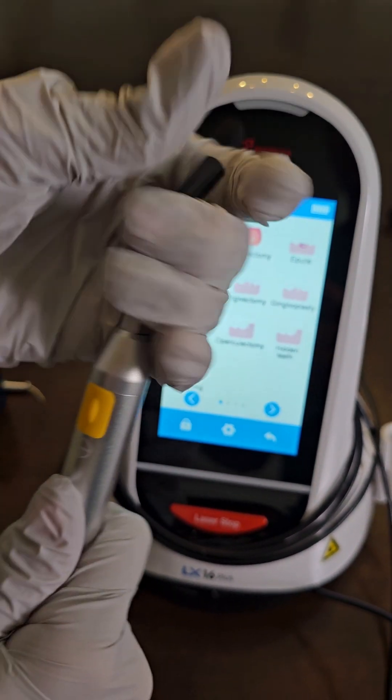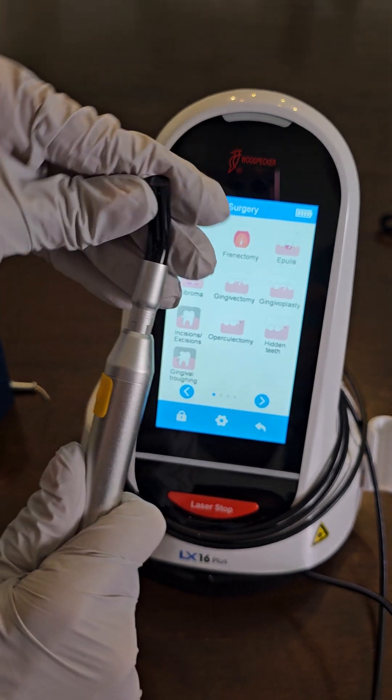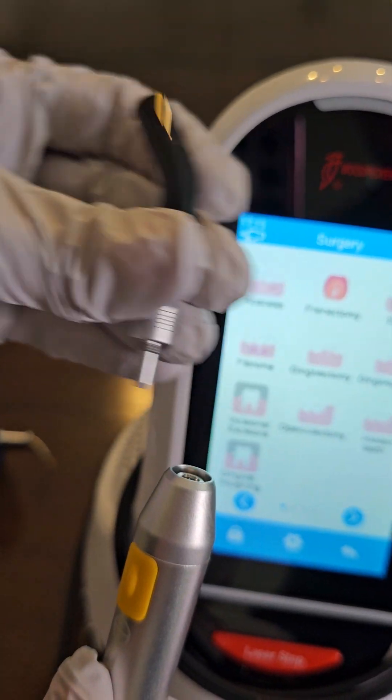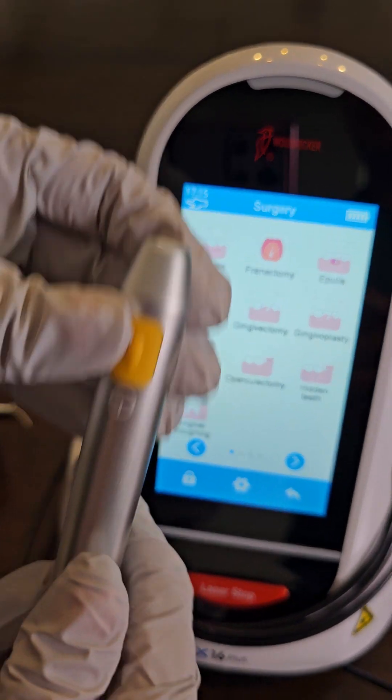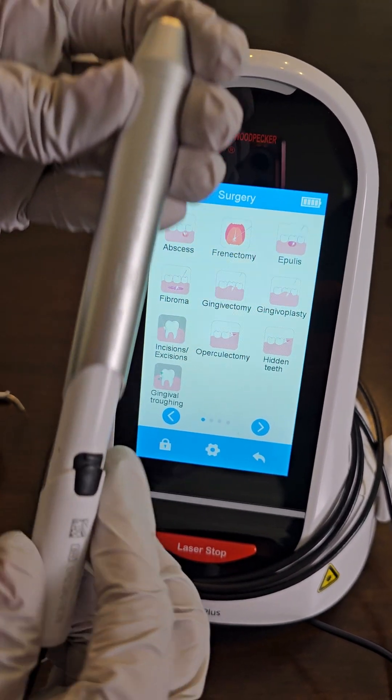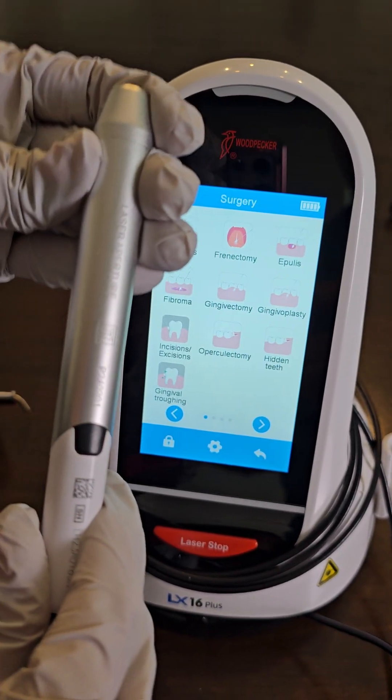Also, these handpieces unscrew counterclockwise. The handpieces come off and are autoclavable. You press that little black button, slide that off, and make sure it's clicked back on.